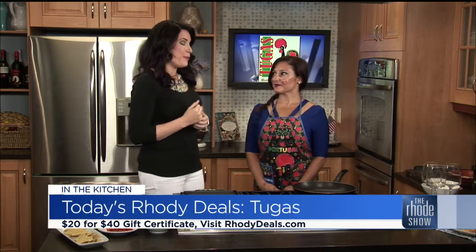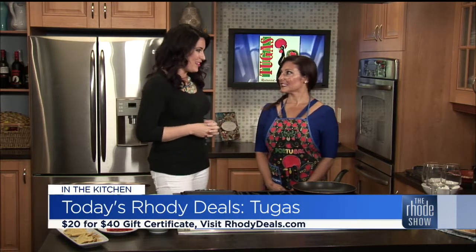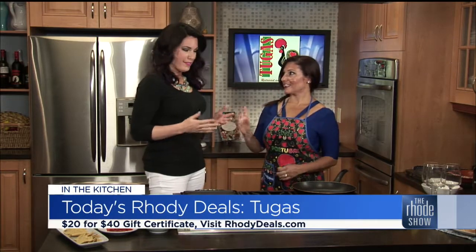Chef Sandy Batista is here from Tuca's Restaurant and Catering. This is the roadie deal this week — for $20 you can get a $40 coupon, and we're going to start working on these skewers. Are you ready to get your hands a little dirty?